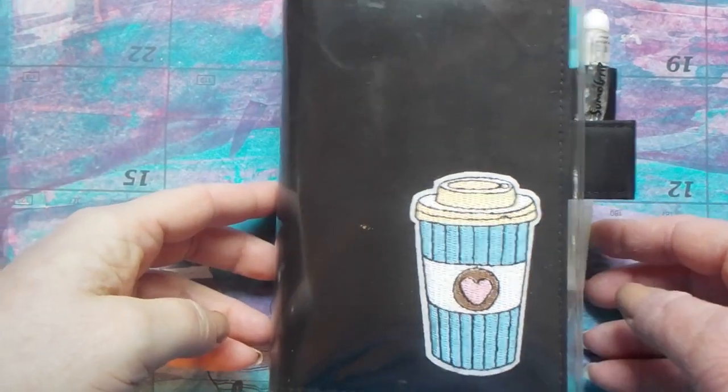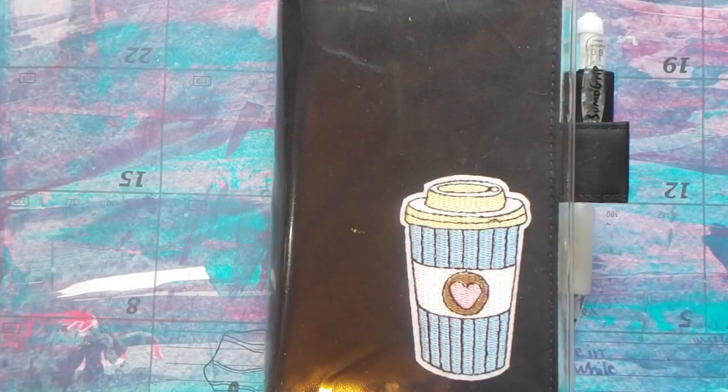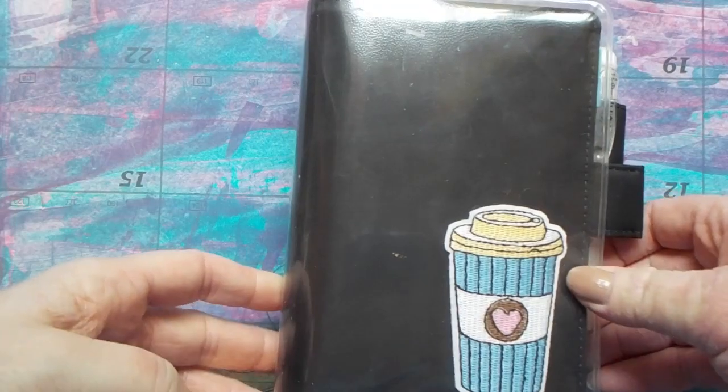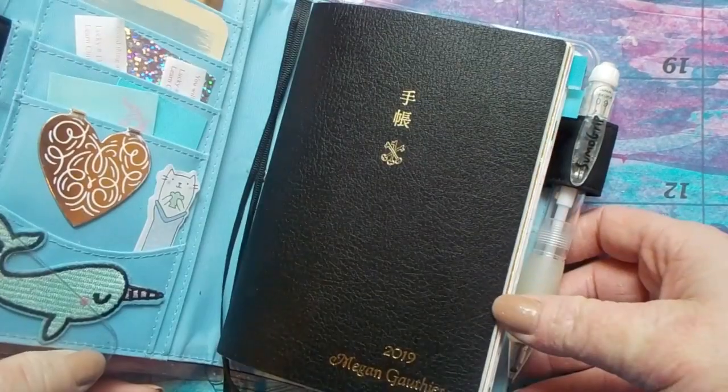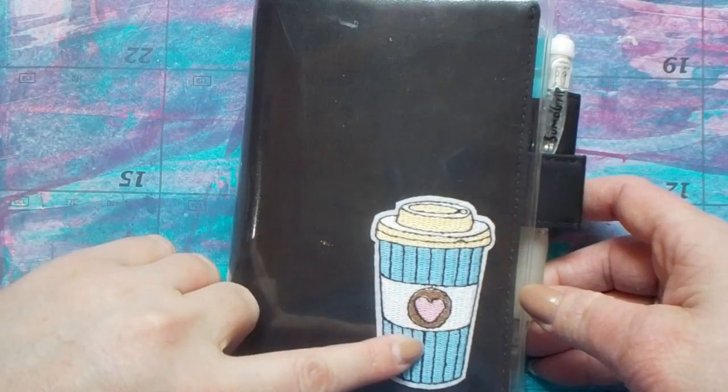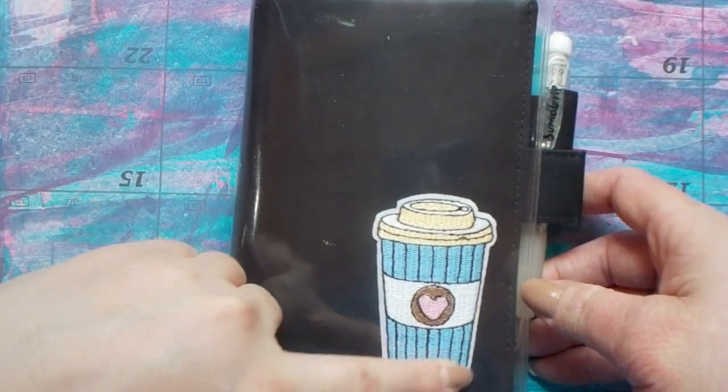Hi, my name is Megan, and I've had some interest in my Hobonichi Techo and how I keep it, so I thought I'd do a little video on it. This is my Techo for 2019. I got the black and sky blue, and it has the cover on cover, and I added this applique patch I got from Joann Fabrics here in Kansas.